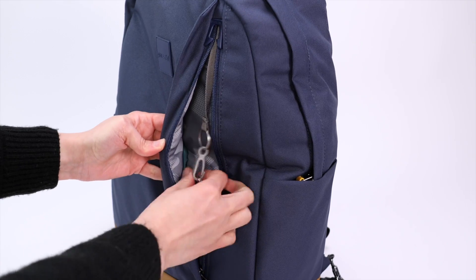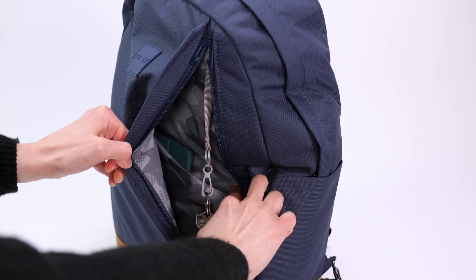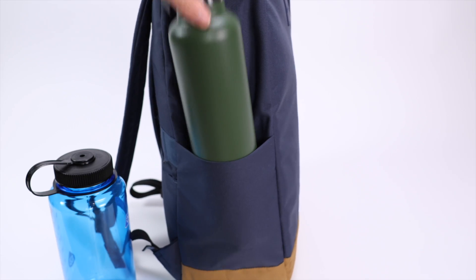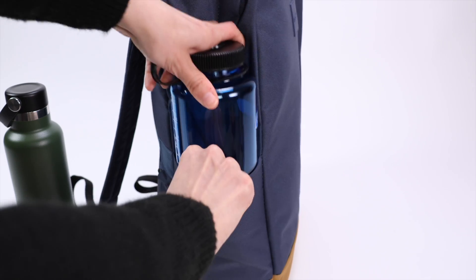The front compartment gives you more storage, with a keyring for your keys and a slip pocket for organization. You also have two side pockets for a water bottle or umbrella. The one gripe here is that there's no stretch to these pockets, so fitting larger bottles can be a hassle.